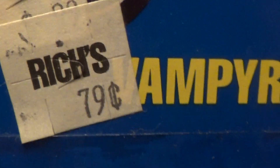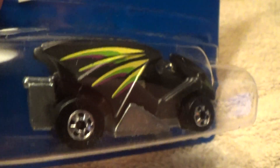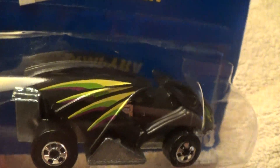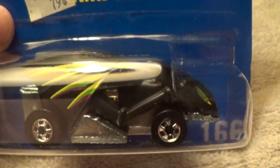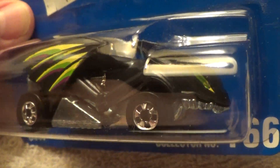Bought from Ric's for 79 cents a long time ago — the new paint style black version with the original five-spoked wheels. Hot Wheels solid metal on the bottom.